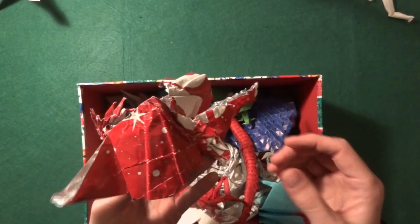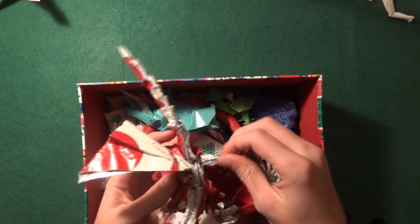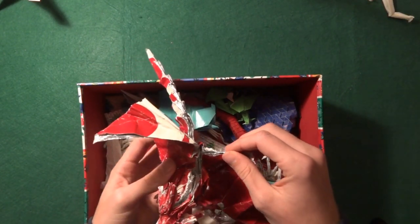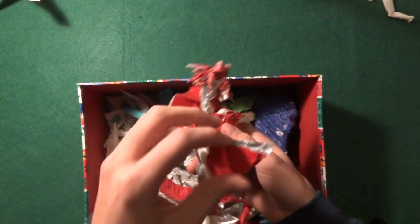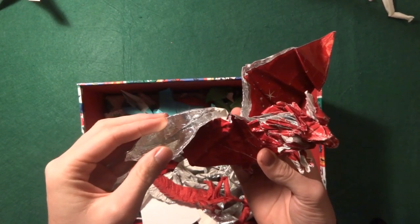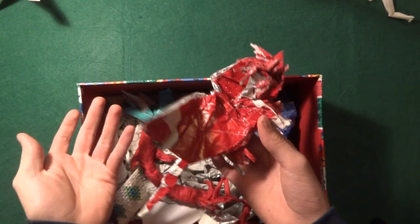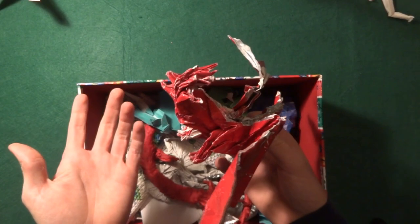Back then I had no idea what paper to use — I didn't know about tissue paper or craft paper. So what I did: this is actually wrapping paper from gifts which I glued together with aluminium foil. I just used that. I mean it kind of worked, right? But yeah, this is really funny.